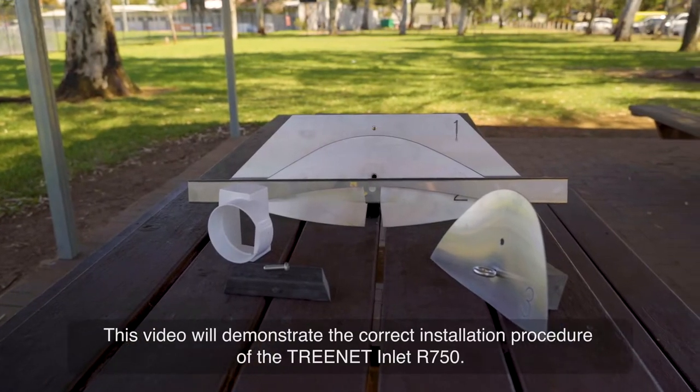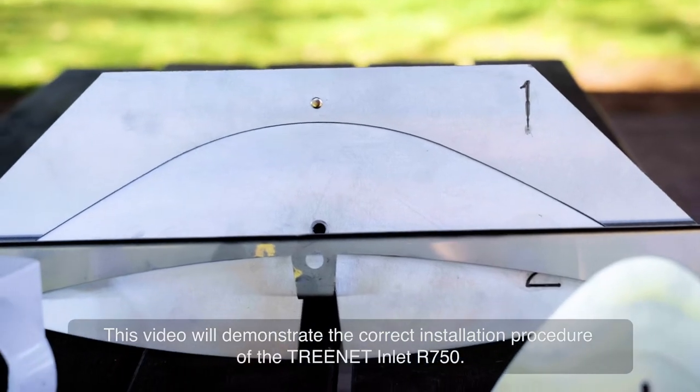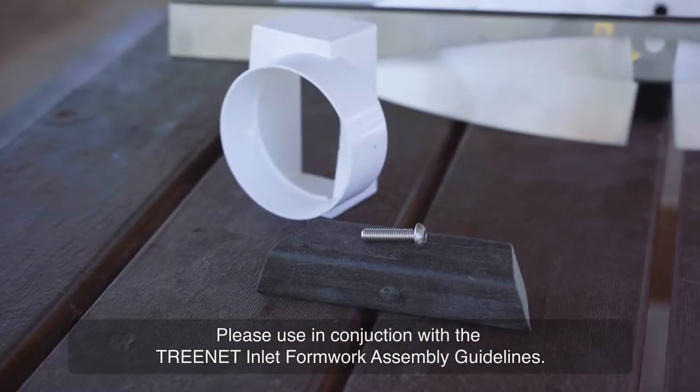This video will demonstrate the correct installation procedure of the Treenet Inlet R750. Please use in conjunction with the Treenet Inlet Formwork Assembly guideline.